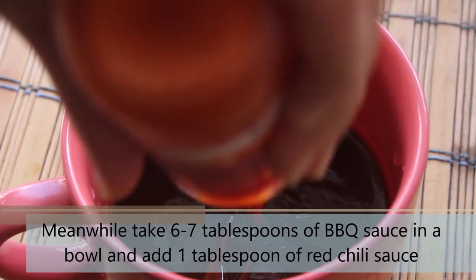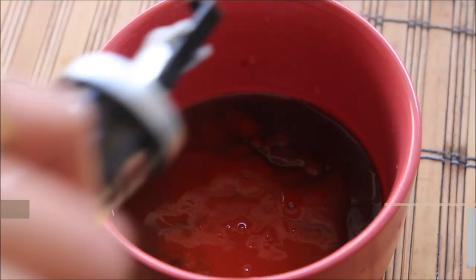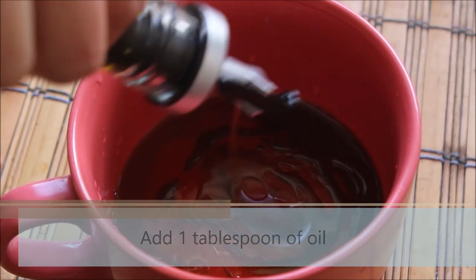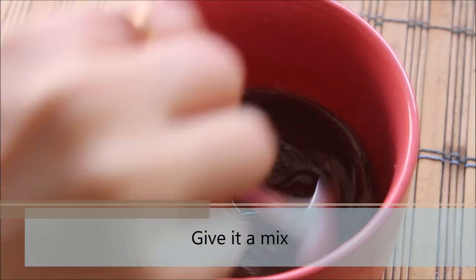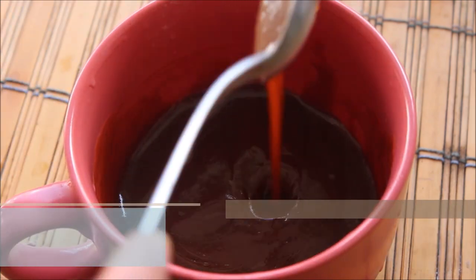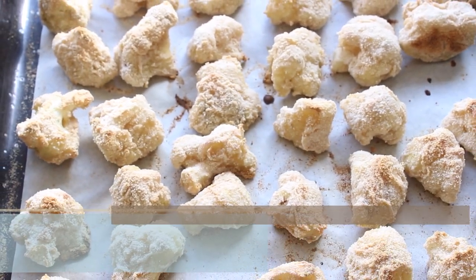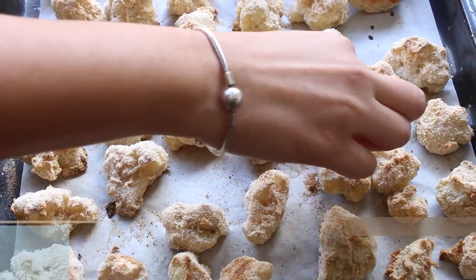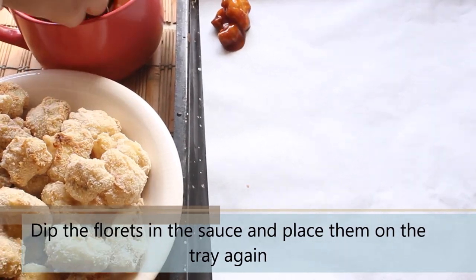Meanwhile, let's prepare the sauce. Take six to seven tablespoons of barbecue sauce, add one tablespoon of chili sauce and one tablespoon of oil. The quantity of sauce has increased here because we are going to coat the barbecue wings completely in this sauce. Mix all the ingredients nicely. After 25 minutes, take out the tray and let the barbecue wings cool down completely — do not add hot wings to the sauce because they will turn soggy. Once cooled, dip the florets completely in the barbecue sauce and add them back to the tray.